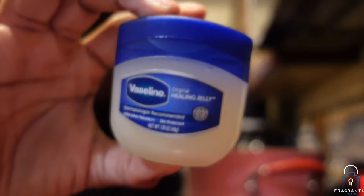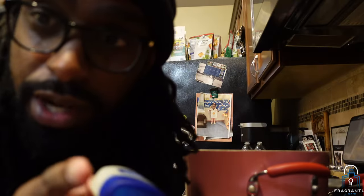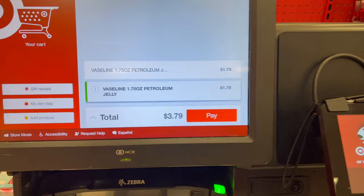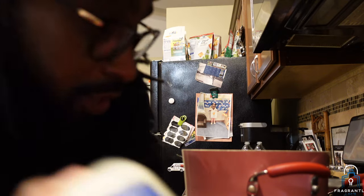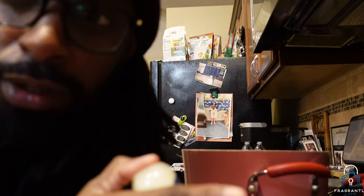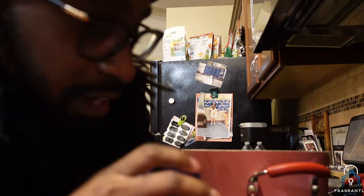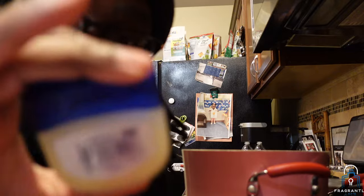I made a quick run to Target and grabbed two smaller-size Vaselines. Make sure you go to the back and get it for like a dollar and 79 cents — get the cheapest one you can find. This is the 1.75 ounce. I am boiling water right here, so try not to get too close. I'll let it simmer, then once it stops boiling I'll take it off the eye, put it to the side, and let the Vaseline sit in there until it mushes up.